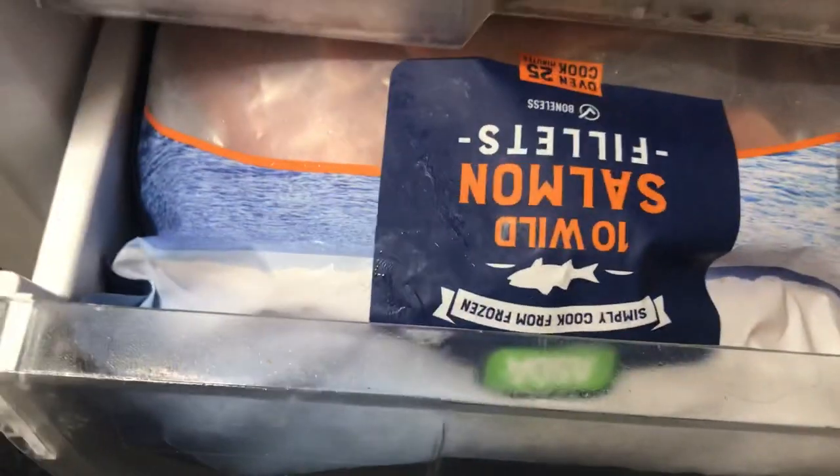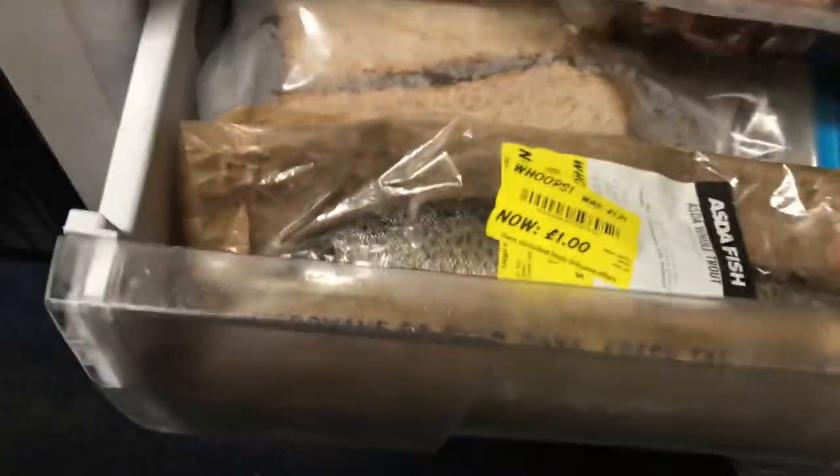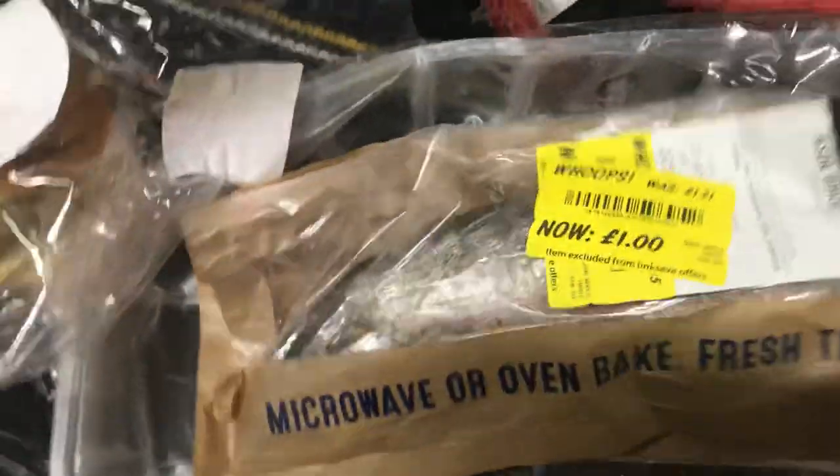This is basically Hank's freezer. We've got his salmon in there, lamb hearts. Just throw some salmon — he'll have a couple of pieces of that. There's my ice cream at the back, a little bit of bread. But I bought this for him as well — one pound, so I'll stick that in the freezer.